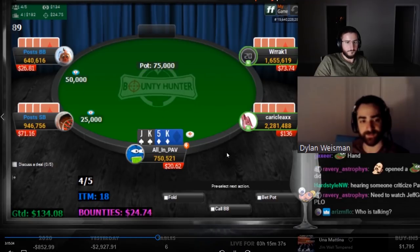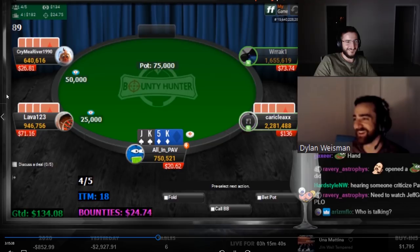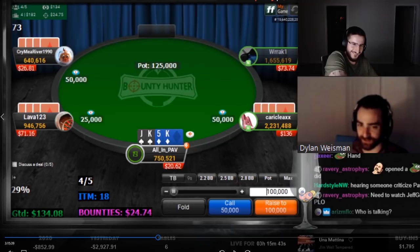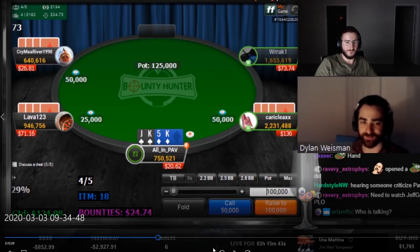Double-suited kings on the button — when he limps I want to pot it. Yes you do, potting is correct here.